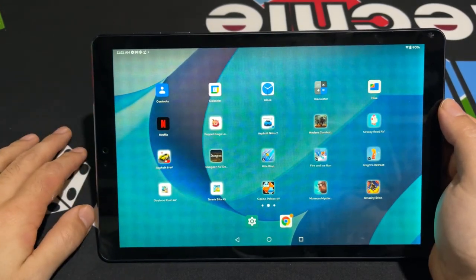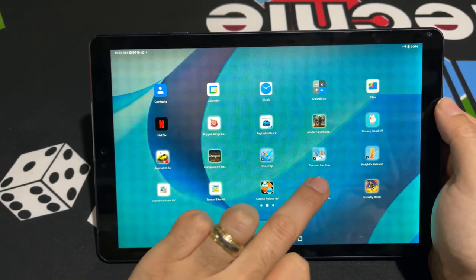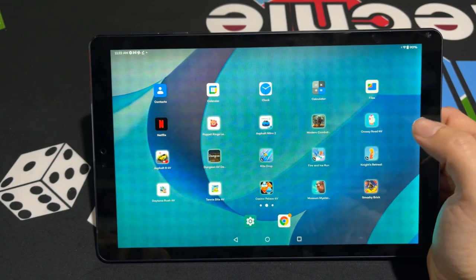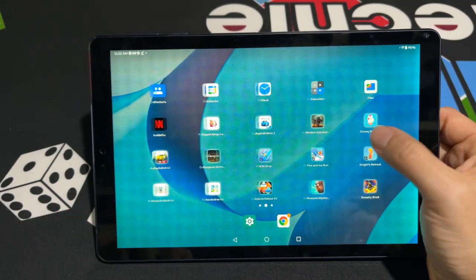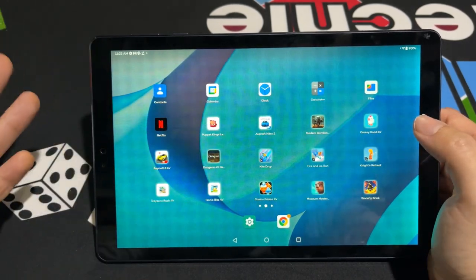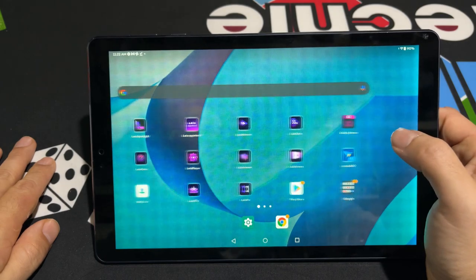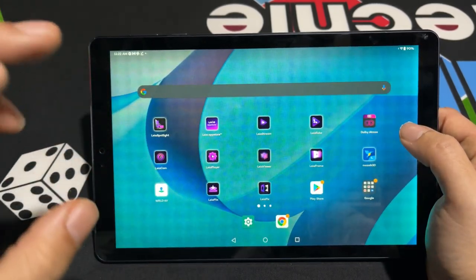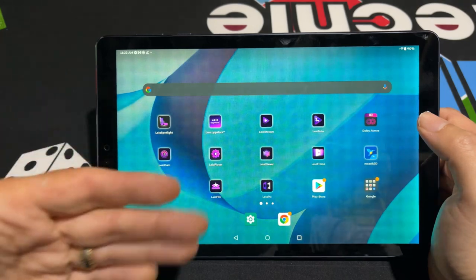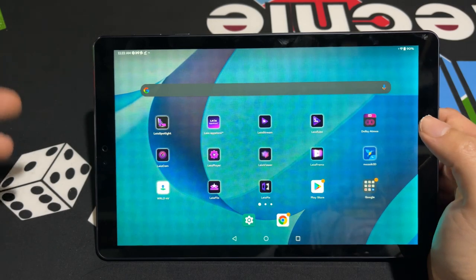Those are the four games you would probably recognize. But there are a lot of other cool games — there's runners like Kite Drop and Fire and Ice Run. Crossy Road is on here too. The Puppet Kings one is a really cool game as well, and Glitch Dash. There are over 100 different games to explore, and they are adding more over time. The App Store is for downloading games specifically made for this device. Games from the Google Play Store won't be in 3D — the ones from the App Store are the games that actually work in 3D.